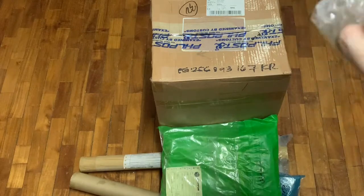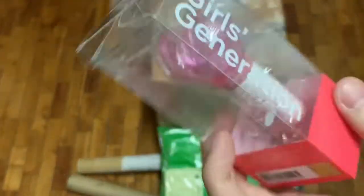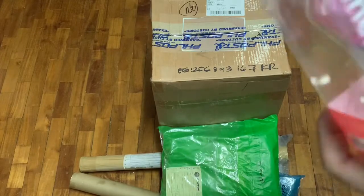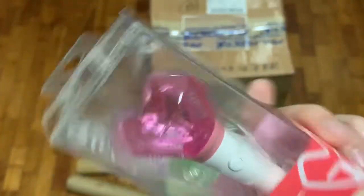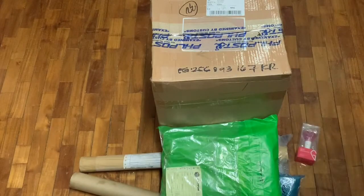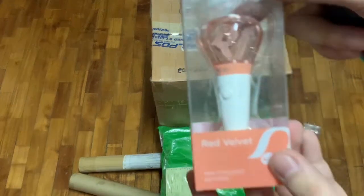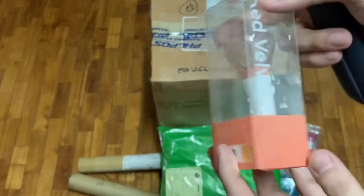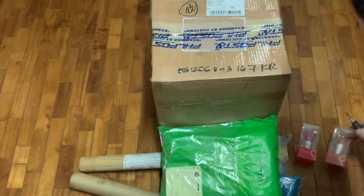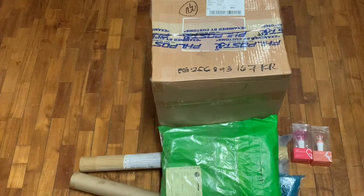What we have here is, first, a Girls' Generation official mini fanlight keychain. So that's one — put that down here — and the other one is, if we have a Girls' Generation of course, we have a Red Velvet one. So a Red Velvet Mini Lite keychain, and that's all for the first package.